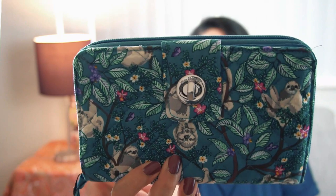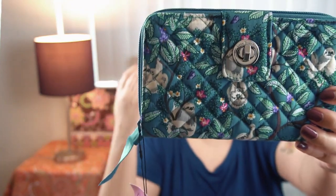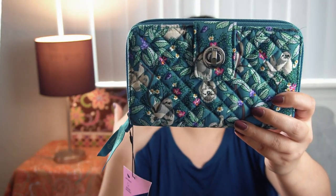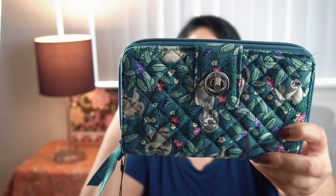The next thing I got was the turn lock wallet. Look at those great sloths — you get one hanging right down by the turn lock, one hugging the tree, and one sitting and looking so comfy with a cute little smile. They all have these adorable little smiles on their faces. I love that background color — it's like a mix between an indigo and a teal. You get that neutrality with the brown, the beige and gray from the sloths, and pops of pink and purple Hawaiian-type flowers. The leaves are shaded and outlined with two types of leaves in the tree.